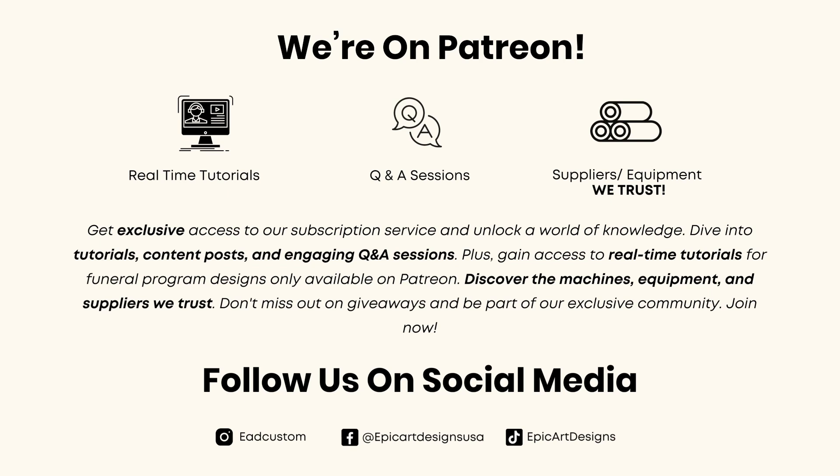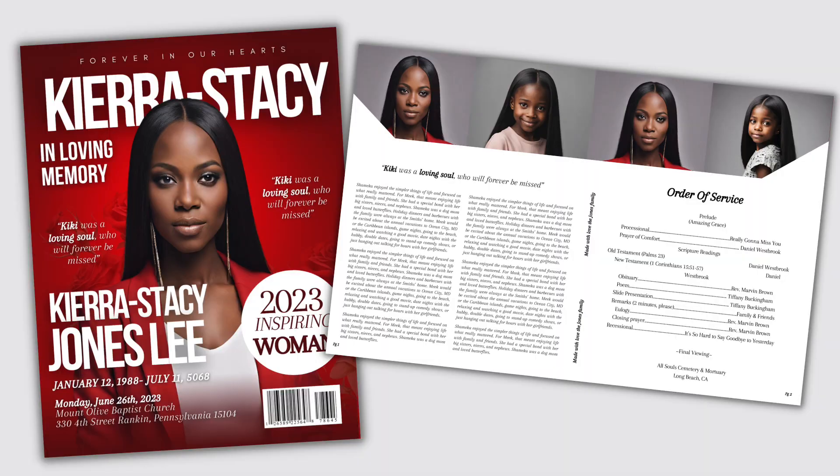Don't forget to follow us on social media — we also post content on there as well. So without further ado, let's go ahead and get into the video. Before I get into the time-lapse, I want to show you what I'm creating. This is a magazine-style funeral program. The size is 17 by 11 inches and I'm using the free version of Canva.